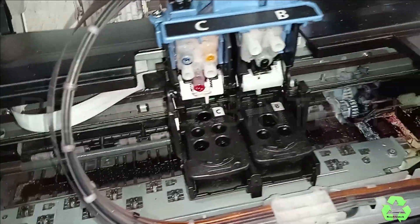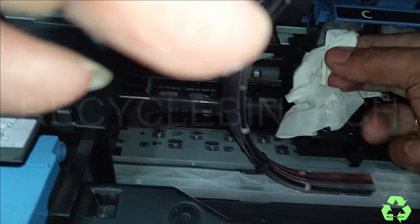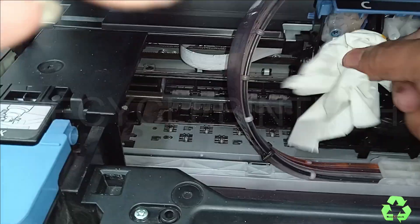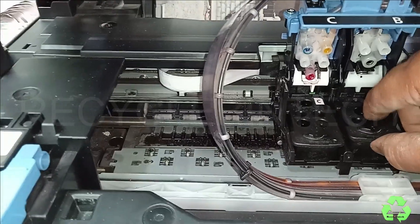You can find some inks here, so it's better to keep one sanitizer and tissue for cleaning purposes. Now let us remove the cartridge.